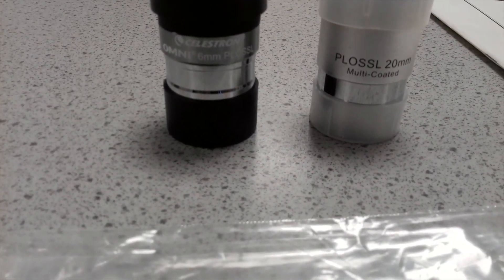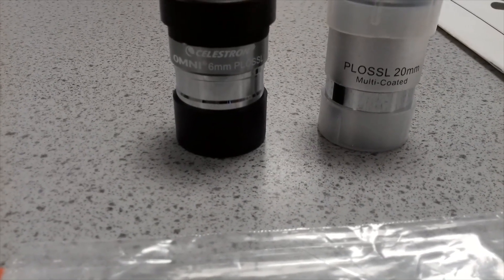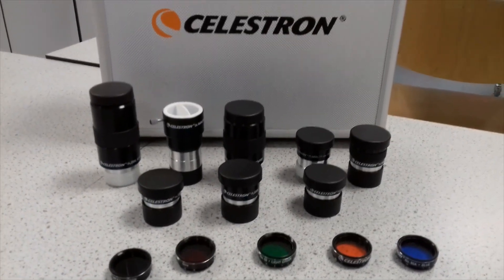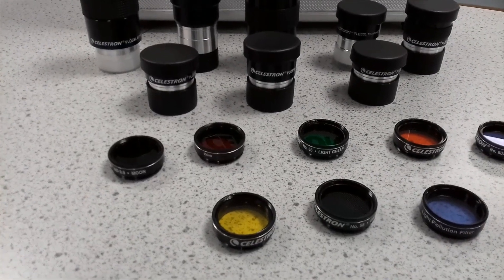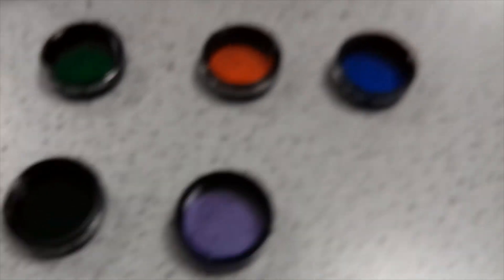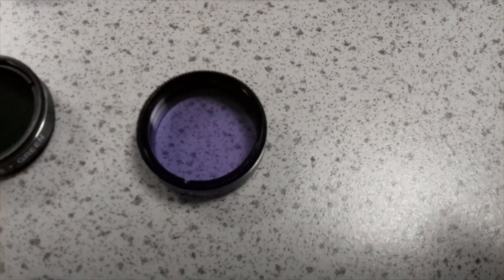You have a fully coated 20mm and an Omni 6mm plus all-lens on the left. These are just the accessories you can purchase in order to use this type of scope. As you can see, the various eyepieces are there along with the polar lens, and also some colour filters down here along with a moon filter, and also a light pollution filter, which is just here.